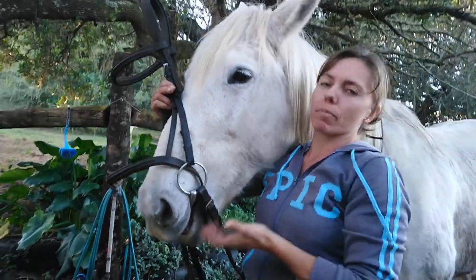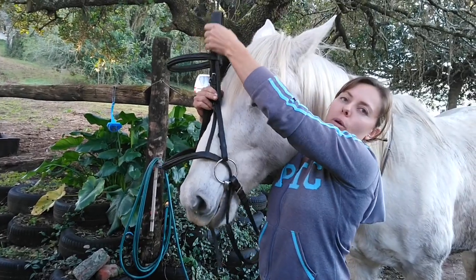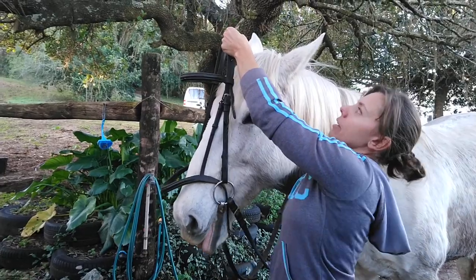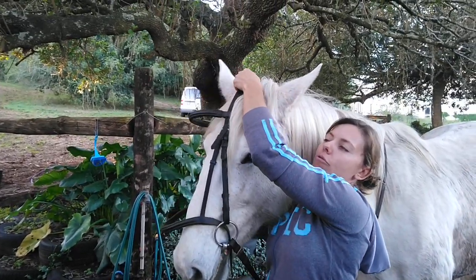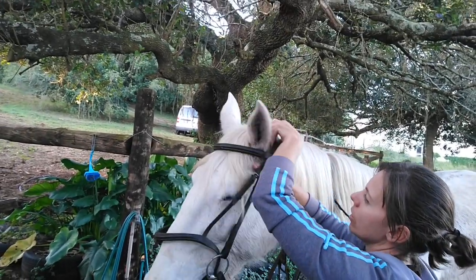A lot of the time people will have the bit kind of underneath the bottom teeth and the horse won't be taking the bit and they can't figure out why. It's literally just because the bit is in the wrong place. Then I'm going to take this hand on the far side, push the ear forward and throw it through, then take this ear closest to me, push it forward and throw it through.